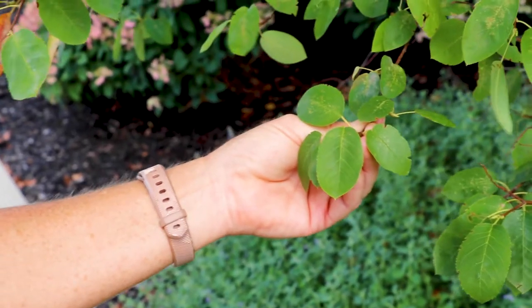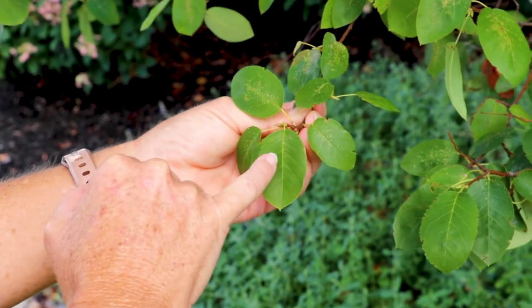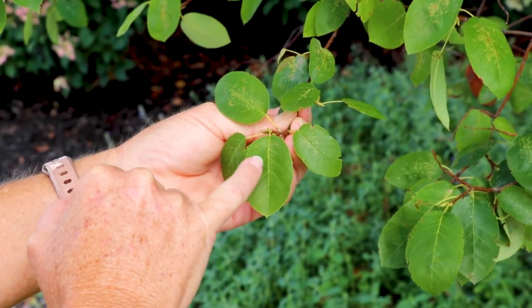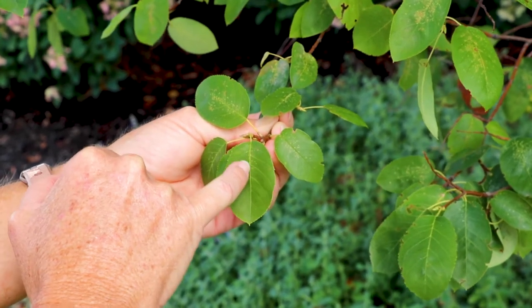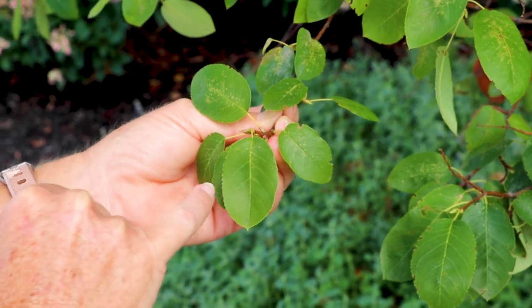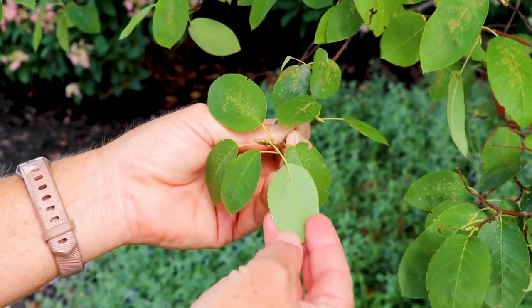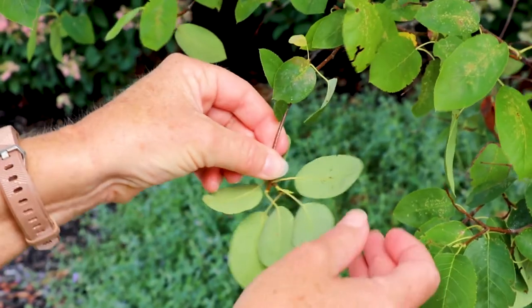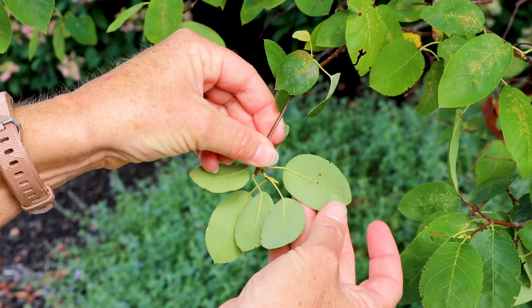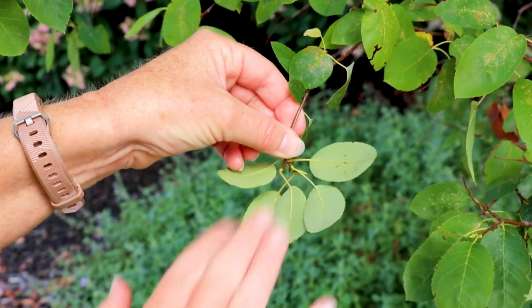Over here we have leaves that aren't quite as heavily infested. This is what earlier in the spring — late spring, early summer — you would come out and look for: these little white spots that you see here on the leaves, which are signs of early infestation. When we flip these leaves over you don't see quite as much damage on here yet.